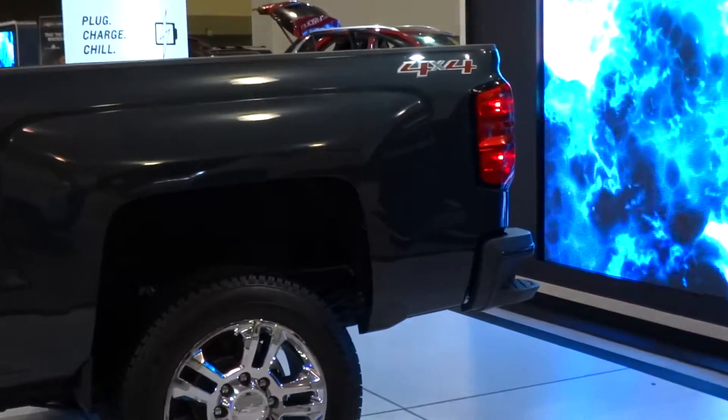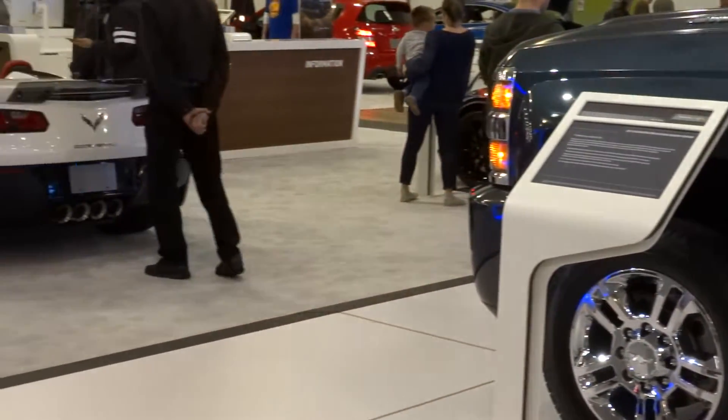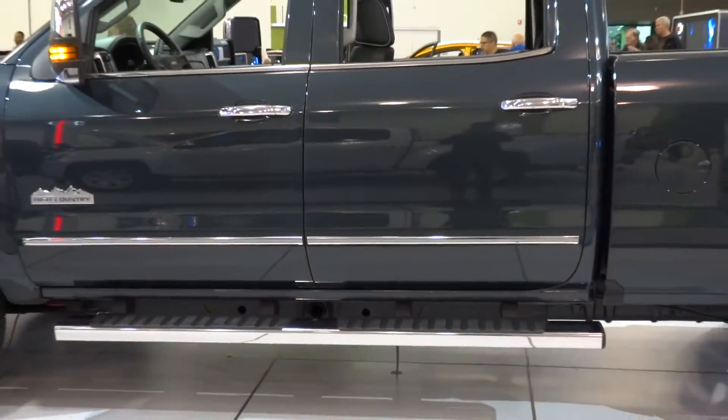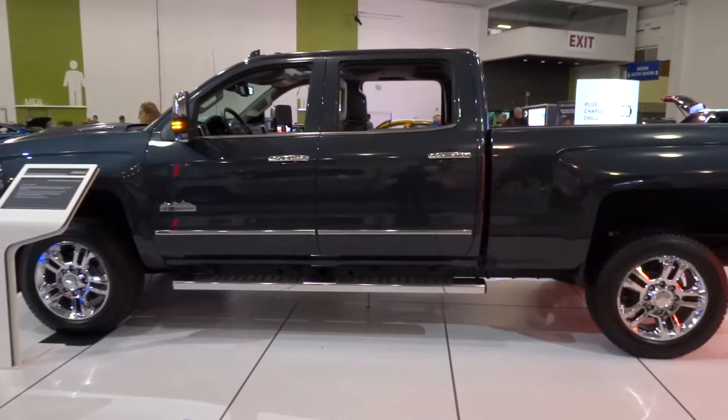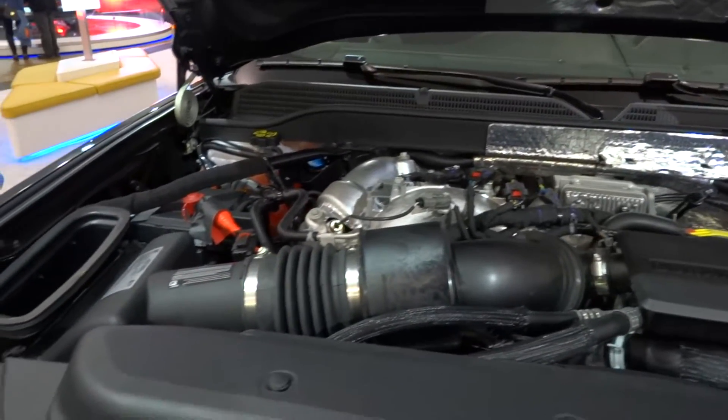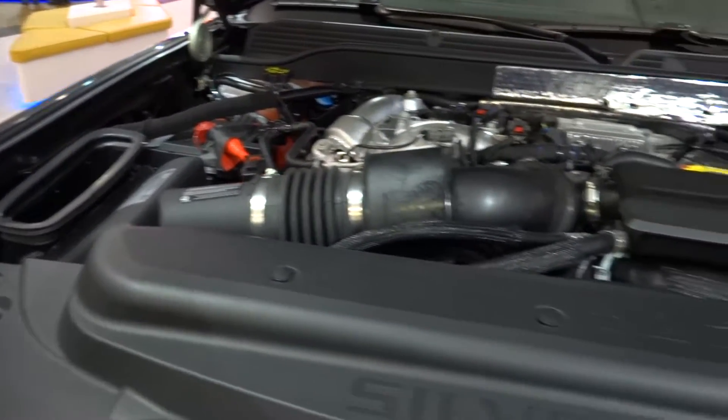Overall length is 239.5 inches, with a width of 80.5 inches, and a height of 78 inches, on a 153.7 inch wheelbase. Curb weight can be about 7,462 pounds. So let's go ahead and pop the hood. This particular Silverado comes with the optional 6.6 liter Duramax turbocharged diesel V8.